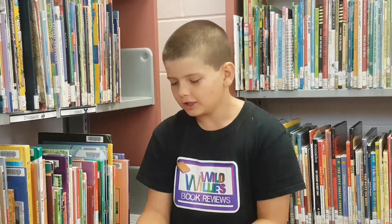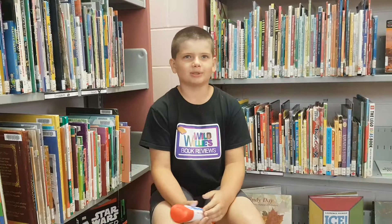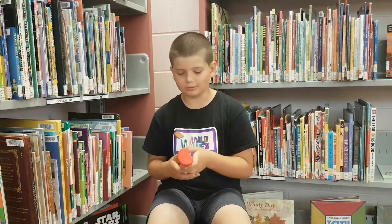I rate this a 10 out of 10 because I love Scrabble and I love this game. Right before bed I just play it to see if I can get a new high score, or maybe play against my dad.